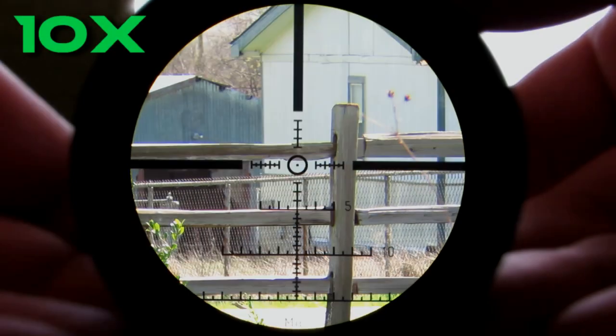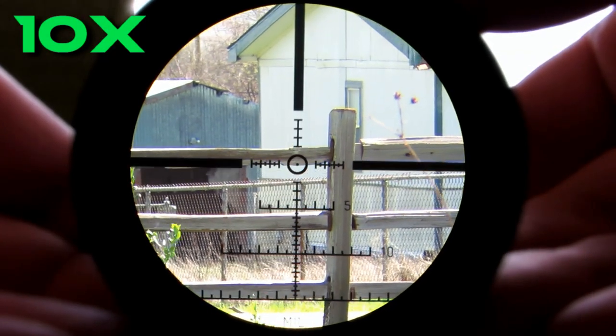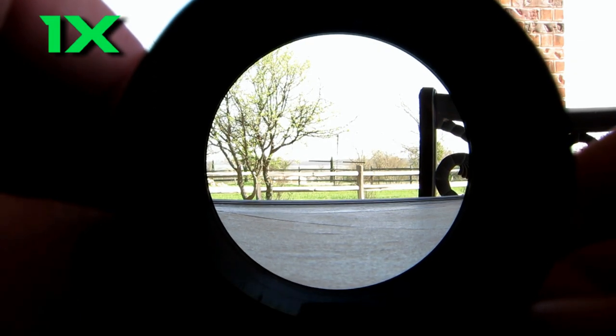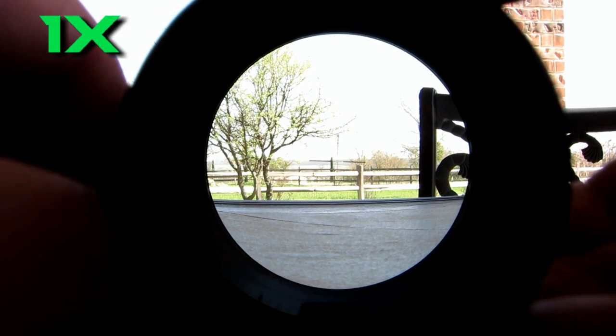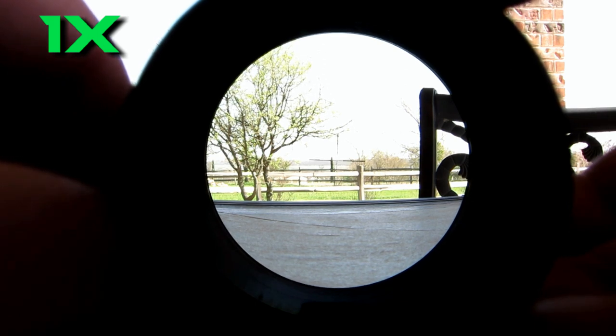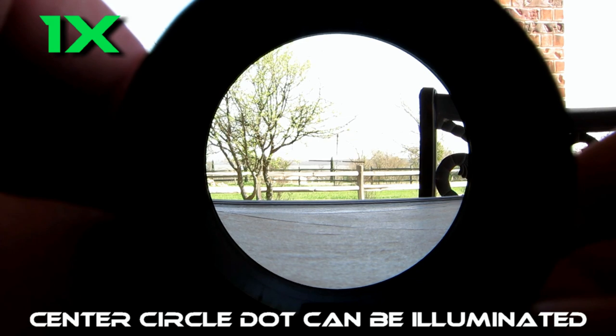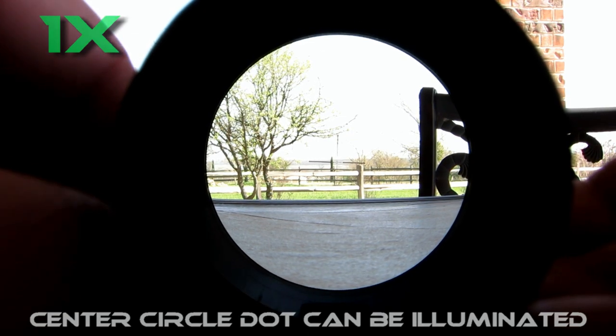This thing is built for battle and is an incredible piece of engineering. There are not many optics out there that will give you this level of versatility. When you have it on one power magnification, it's a true one power — you can run around with both eyes completely open and the image is incredibly large. This is actually better than an Aimpoint by quite a lot in my opinion. There is absolutely no color distortion, no image distortion, the glass is incredible, and there is no loss of light — it actually gathers an amazing amount of light considering the small 26 millimeter lens, because of the high quality of the glass.